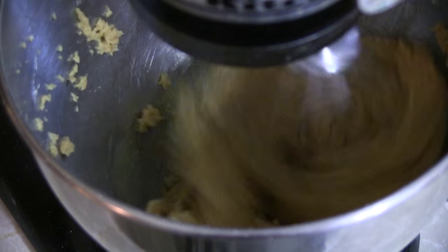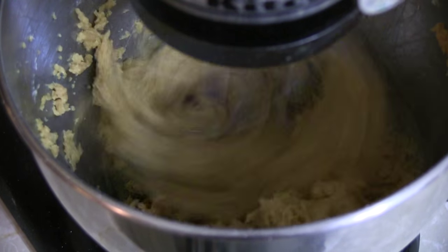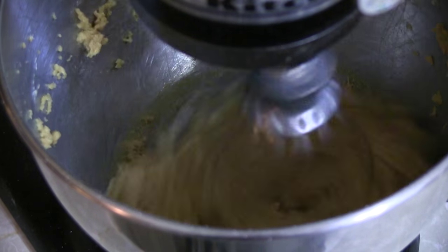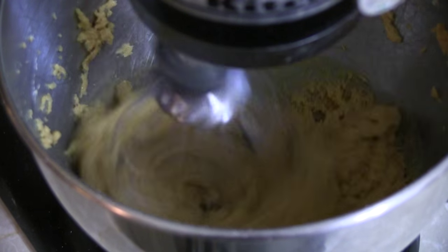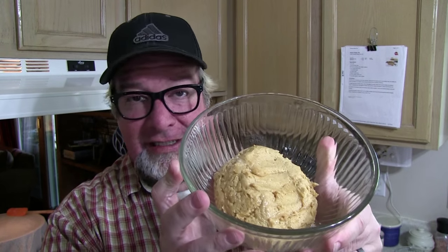Now for the cooking people in YouTube land — you'll notice I used the wrong attachment on the KitchenAid. That's why I'm trying to get the goop to fling out of the whisk. I should have used the paddle attachment, but anyway it's going to work out. So basically, this is what you're left with after mixing.